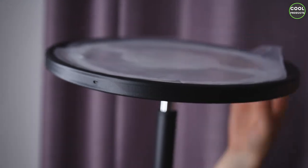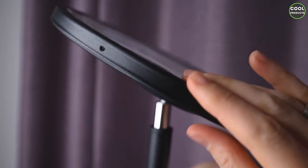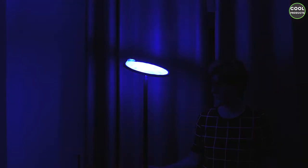This is how the top part looks. These are the angles you can set it to, and you can also slowly rotate it. Now I'm going to show you the performance — I'm filming with a DSLR camera set on manual settings. As you can see, this is the intensity, which in my opinion is quite strong, and you can also change the colors.